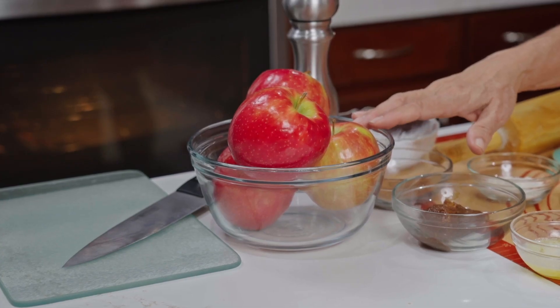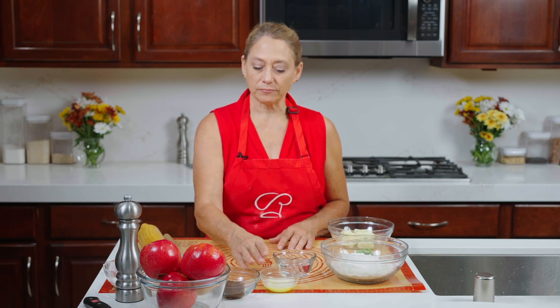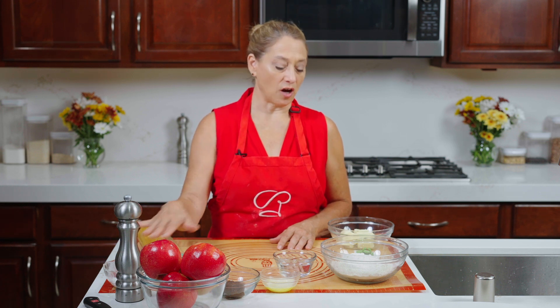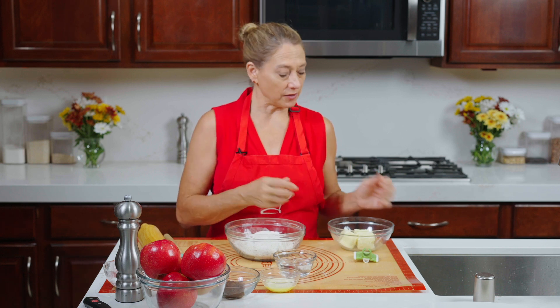We have four apples — you can use whatever kind you want; I have Pink Ladies today. We've got a little bit of apple butter; I'll show you the secret for that at the end. We have two tablespoons of melted butter, about two tablespoons of flour so it doesn't stick, about a tablespoon of cinnamon, and four tablespoons of white sugar. To start off with I have a cup and a half of white flour. You could use whole wheat flour or experiment with alternative flours — lots of options.